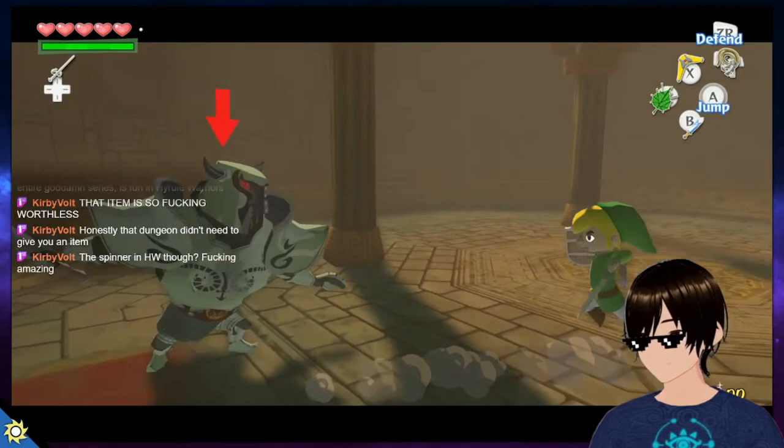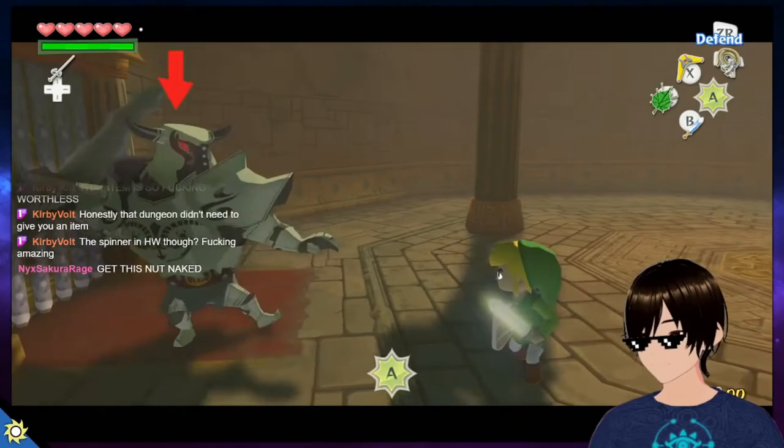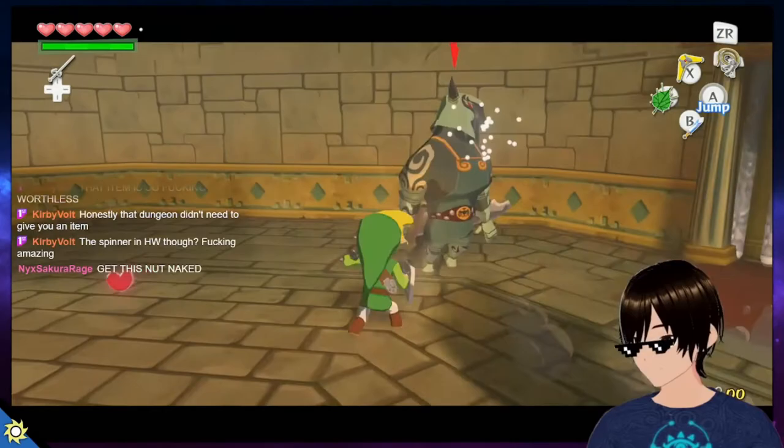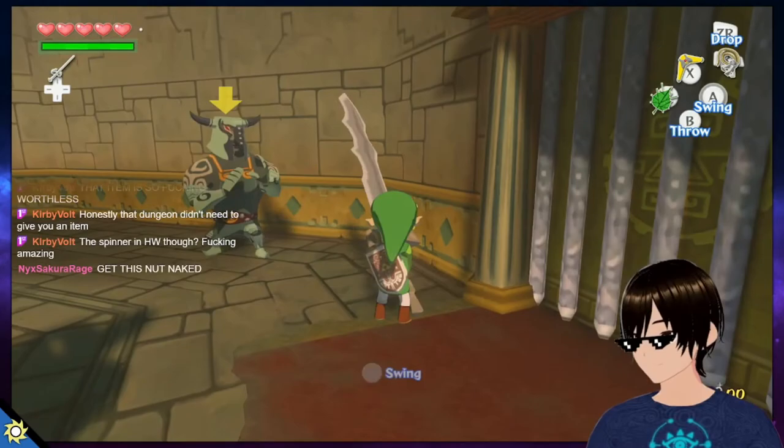I have 13 models and the only difference is they all have a different shirt. I just pick it in the program VSeeFace, which tracks the webcam, and then I play video games on Twitch with that model. If it freaks out, that just makes it funnier. You can use that model to stream on other platforms too — it's not VTube's own platform.